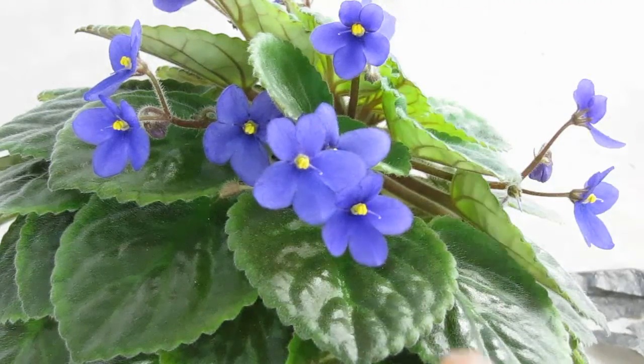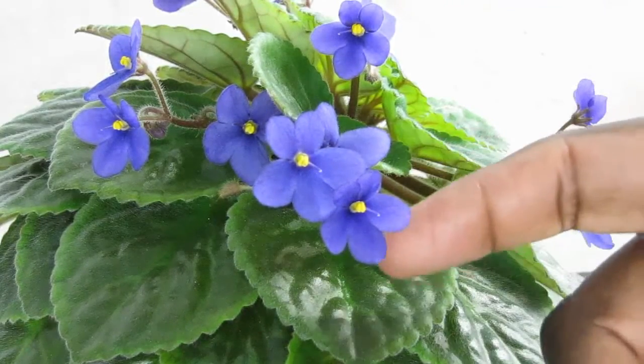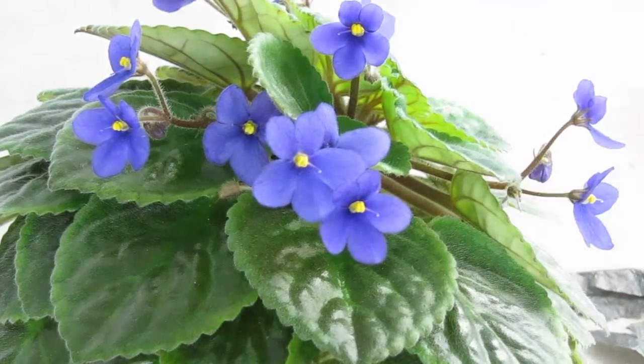I have the plant here and the blossoms. The stigmas are ready — I believe they are. You can see a little bit that the stigmas are sort of white.